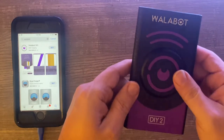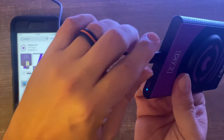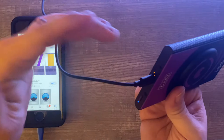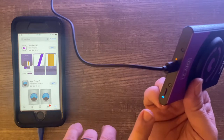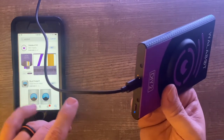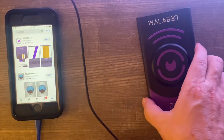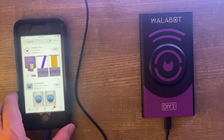We're going to plug in the Wallabot device — you can see we get a little amber-colored charging light, which I'm assuming indicates it's charging. There's also a blue light which I assume means it has power. We're going to go ahead and download the Wallabot DIY app on the phone we'll use to monitor it.